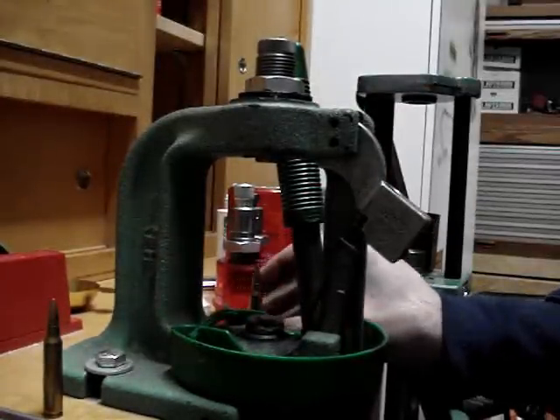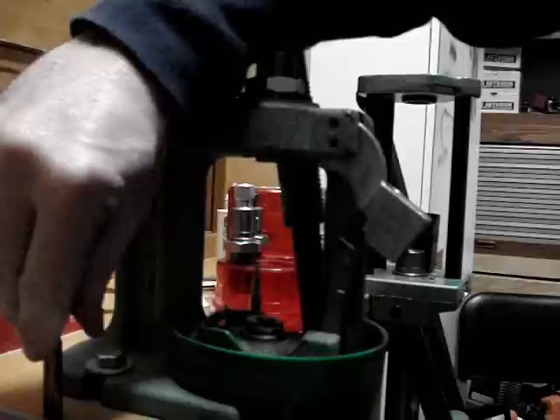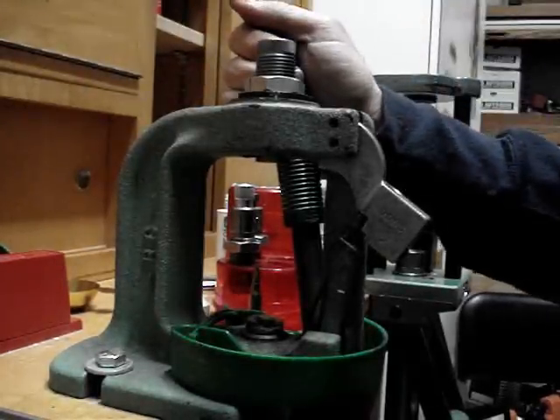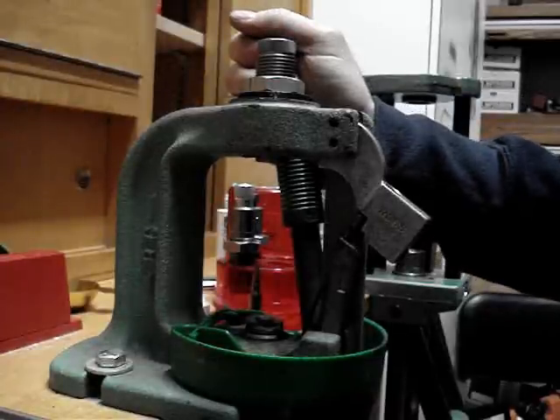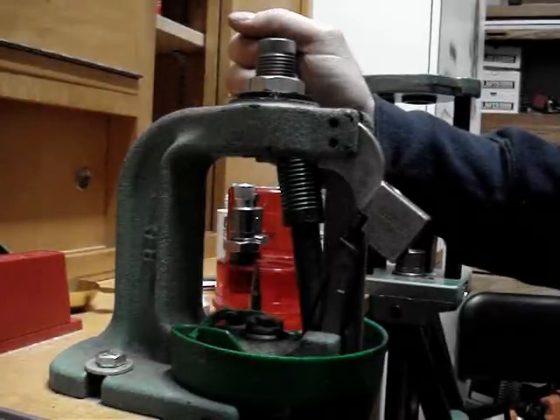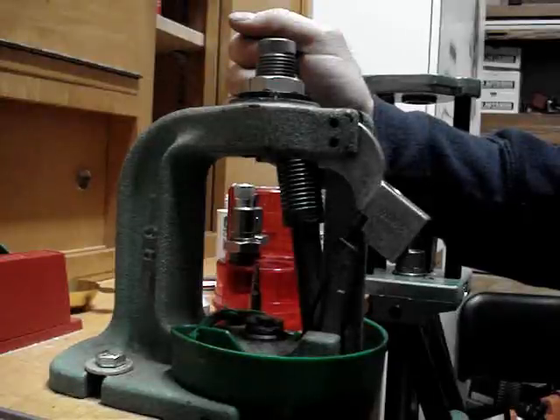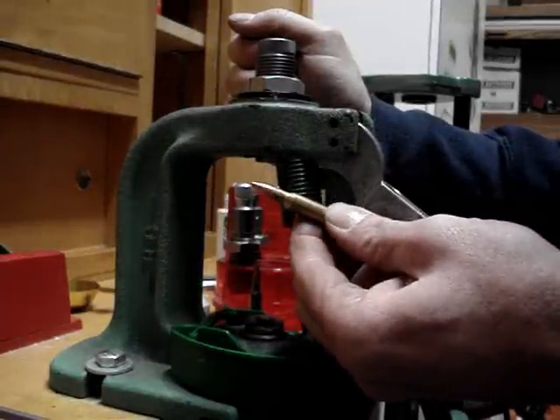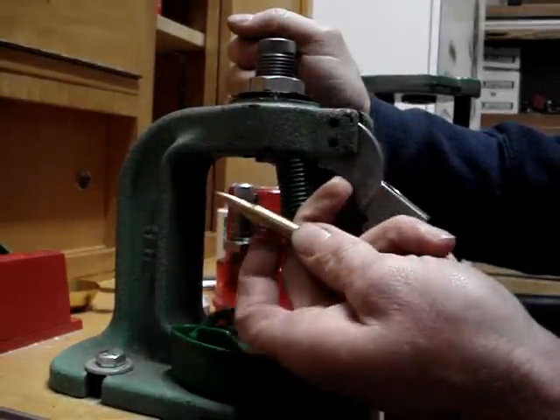I think I've got it set, but you're not going to know until you run your first bullet through. Sometimes you might want to take one or two bullets and have them in an unprimed, uncharged, full-length resized case — that way if you ruin it you don't have to worry about pulling it out. Here's what it looks like when it has not been crimped, although it has been seated, charged, and is ready to go.